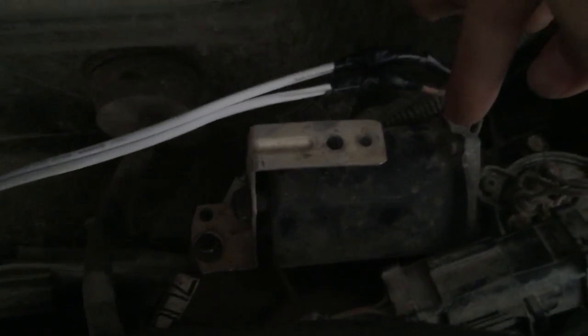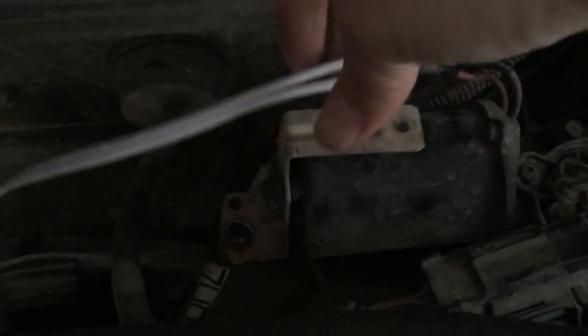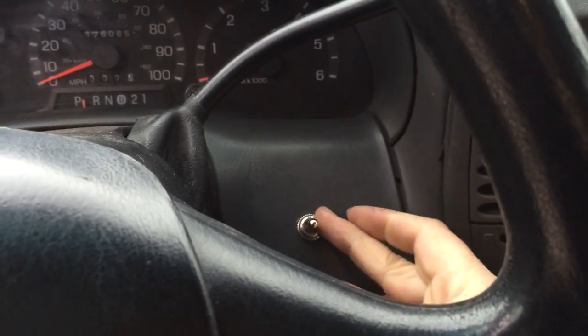There are only two wires that actually go into the motor. So basically, I just sliced those two wires and ran them into the cab to this little switch right here.